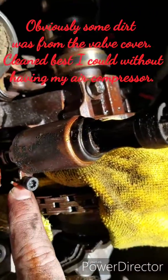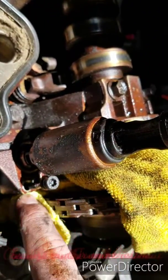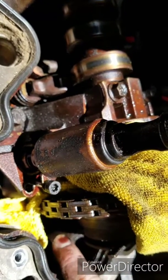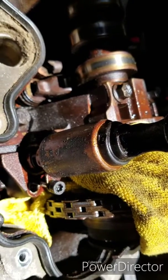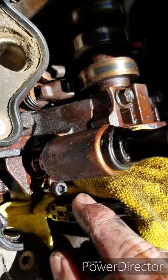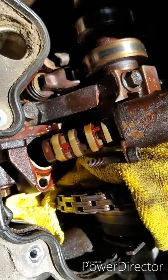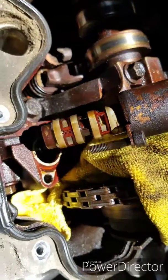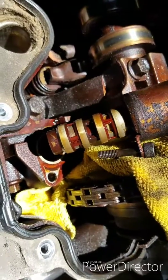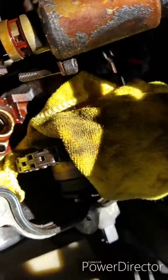A little tidbit: don't remove this T25 screw without putting a rag here. If this goes into the front cover you're done - you'll have to take the front engine cover off or go fishing. It does have a retainer but don't trust that. You can see it's missing a lot of screens - it doesn't look good. Even though this wasn't the one throwing the code, it definitely needed replacing.